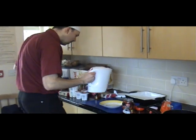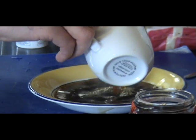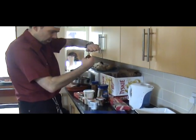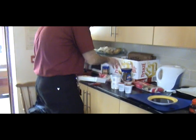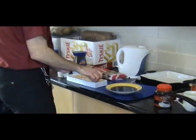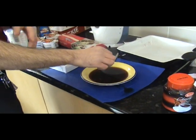Now I'm going to make some coffee and pour it into a fairly shallow dish. I'll drink the rest of that. Now, one shot of brandy. Then all we do is grab a pack of sponge fingers and soak them in the mixture. Make sure they're in and out fairly quick because you don't want them to go mushy.